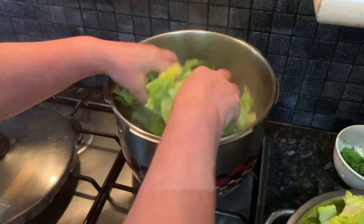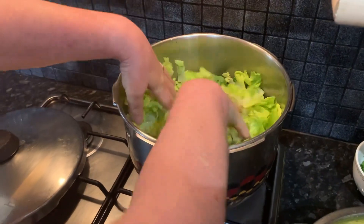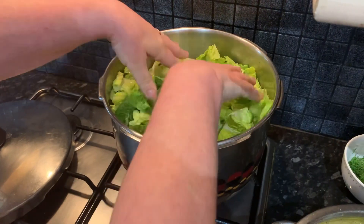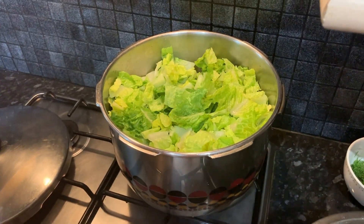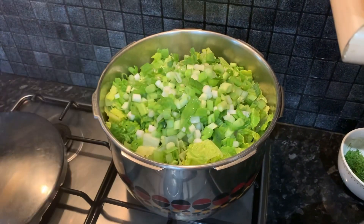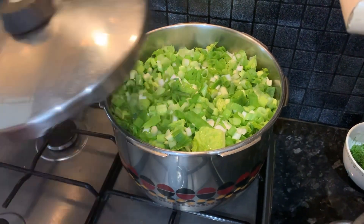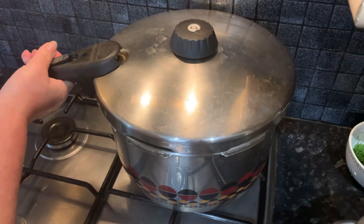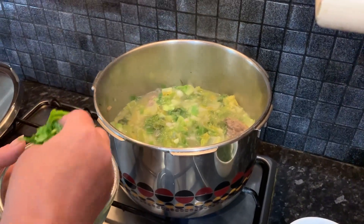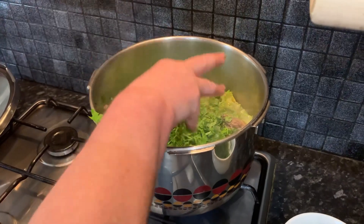We left it on low heat for a while and now we're going to add our freshly cut and washed lettuce. You're not going to mix it — you're going to allow it to fall on its own. On top of that we're going to add our cut spring onions which we washed, then put the lid on and allow the greens to fall down by themselves. As you can see all our vegetables have gotten smaller.